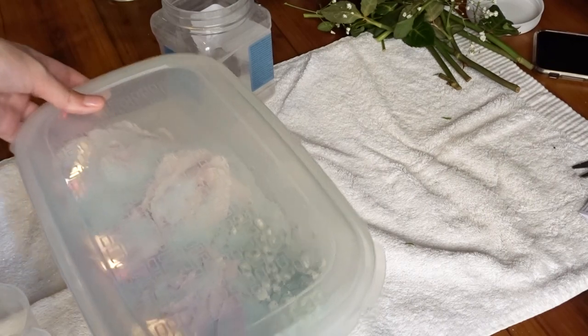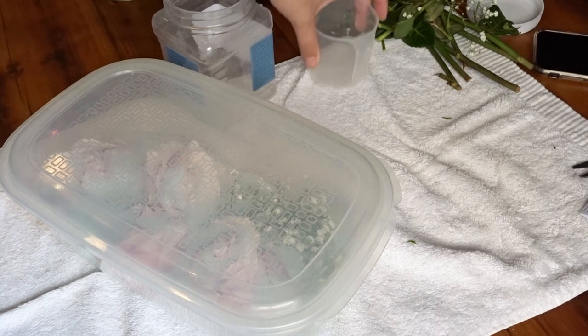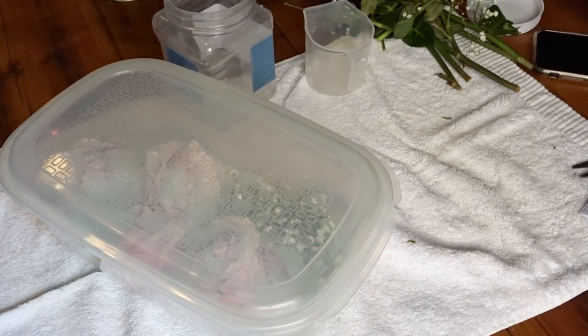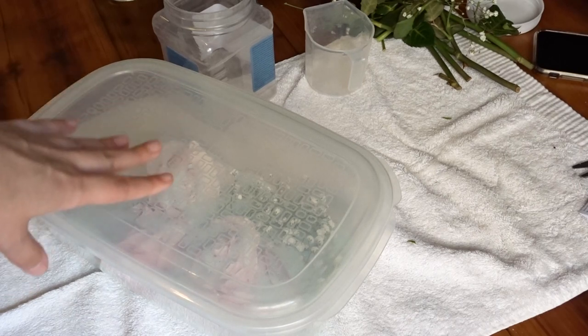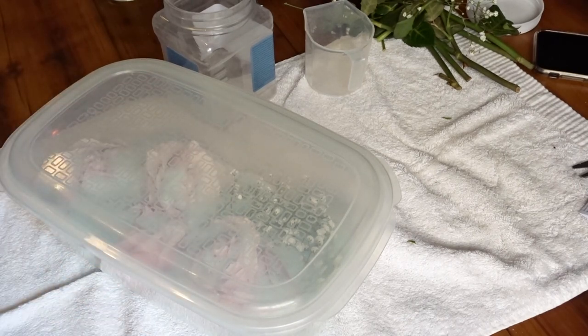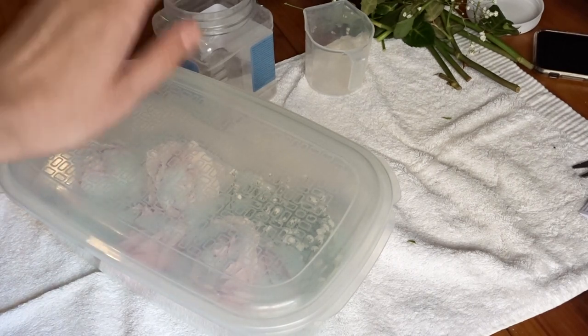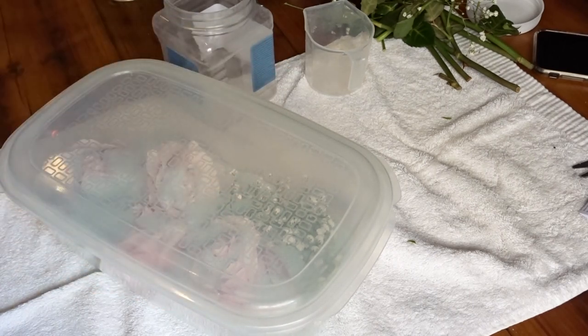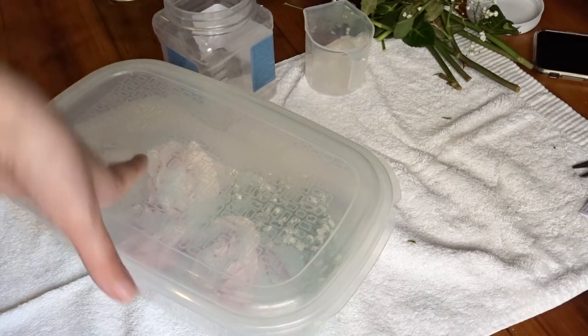Here are the flowers in their container. The instructions said it takes about three to five days. I hope everything dries okay. I couldn't fully cover everything, so I'll probably check in in a day or two and see how that's going — but fingers crossed. If everything doesn't dry out properly, I can always just put them back in again, so let's see.